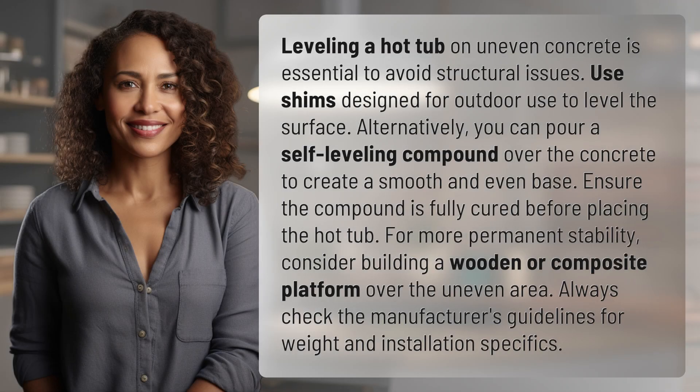Leveling a hot tub on uneven concrete is essential to avoid structural issues. Use shims designed for outdoor use to level the surface. Alternatively, you can pour a self-leveling compound over the concrete to create a smooth and even base.